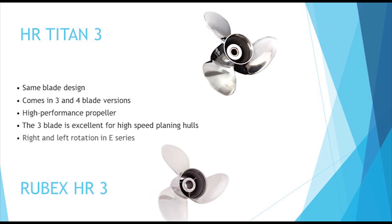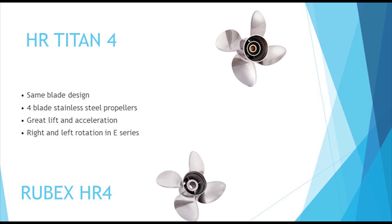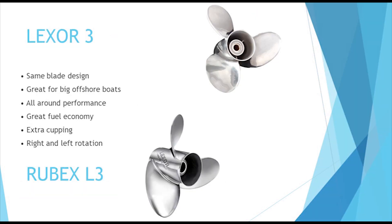The H.R. Titan 3 offers great performance and is suited for many applications from family cruisers to offshore boats with multiple engines. The H.R. Titan 4 has a wide range of applications including bass boats, walleyes, single and multi-engine offshore boats, as well as runabouts and deck boats. The Lexer 3 and L3 propellers offer excellent performance on bay boats and single and multi-engine offshore boats and many other applications.